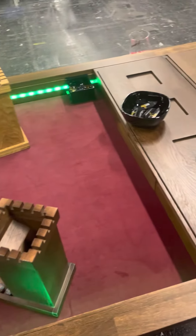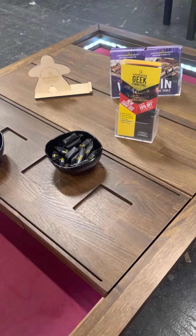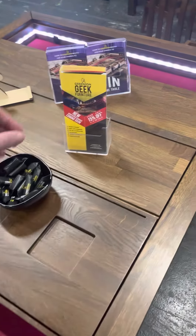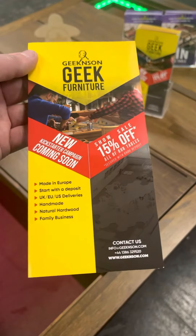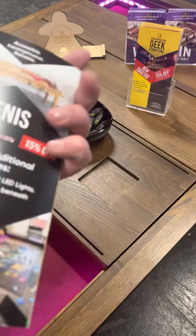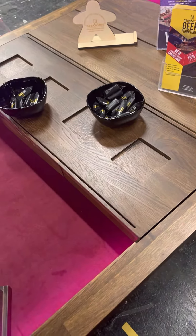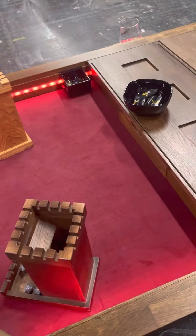That is a wireless table powered by a power bank source, so you don't have any wires going through your room. You can charge your phone on it as well. It has 360 degrees LED lights, different colors of wood, different colors of inserts, so there's plenty to choose from.